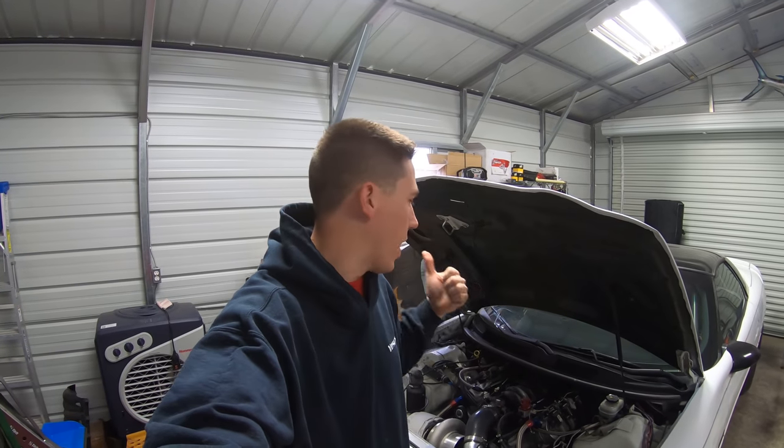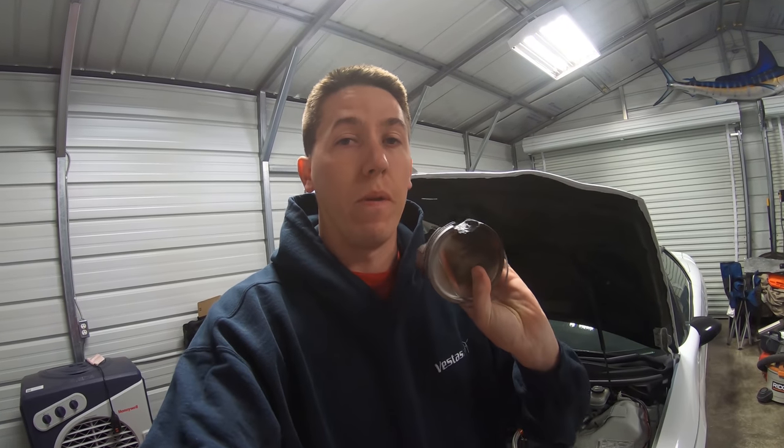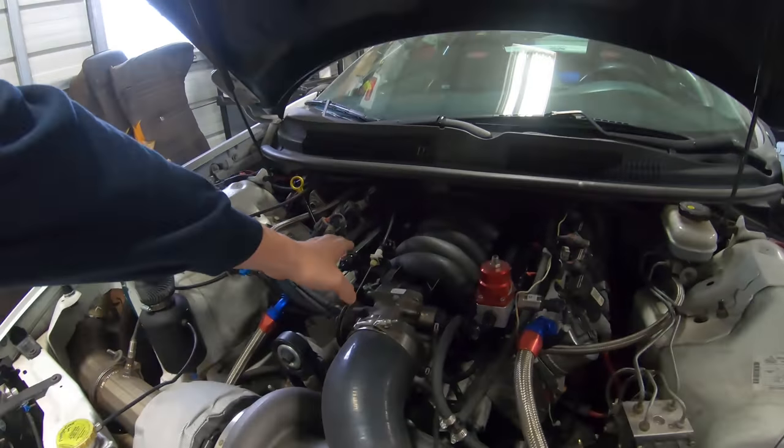Hey everyone, back in the shop again today, gonna get Salty ready to go racing this weekend. Got the first test and tune with the car this weekend, then the first race the following weekend. I've been driving around on the streets and everything seems fine, but as most of you know I melted a piston due to not cleaning my injectors. I've since purchased my own injector cleaning machine so I can do those pretty much whenever.